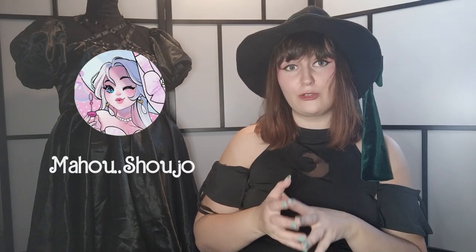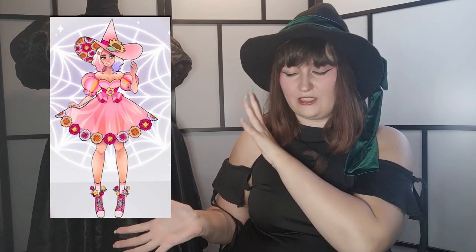Hey all, I'm back again with another cosplay walkthrough. This time it's my Wednesday, which is based on Mahou Shoujo's Wednesday design — it's like a redesign, which is a witch. I'll show it here. I made this as my very first duo cosplay together with Angel Ols, who made Enid in the same witchy style. Her design is here.